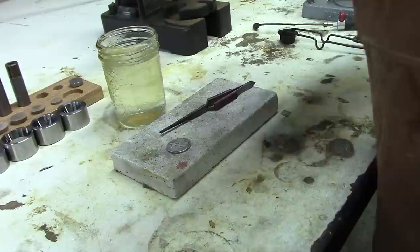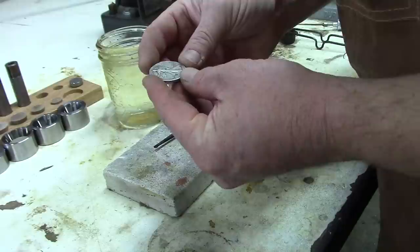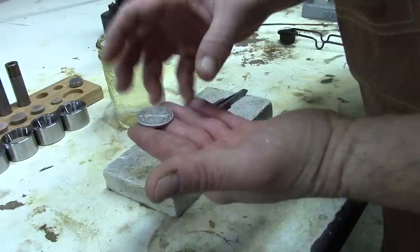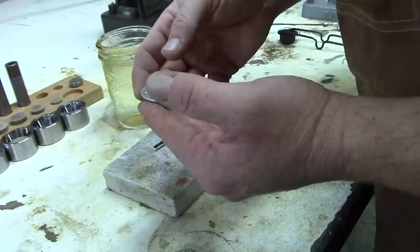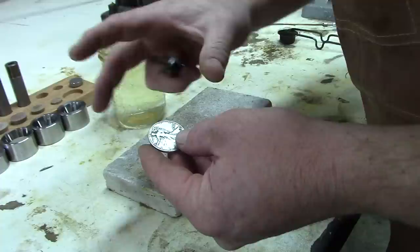First step is to anneal the coin. You'll want to wear your safety glasses, and I like to wear a nice leather apron. We'll be basically softening or annealing the coin. This is a 1943 Walking Silver Liberty, and because it's minted it's been work hardened, so we want to soften that silver up. The idea is to get it to the correct temperature and then quench it in water. You don't want to get it too hot though, or it'll reticulate or deform on the surface of the coin.